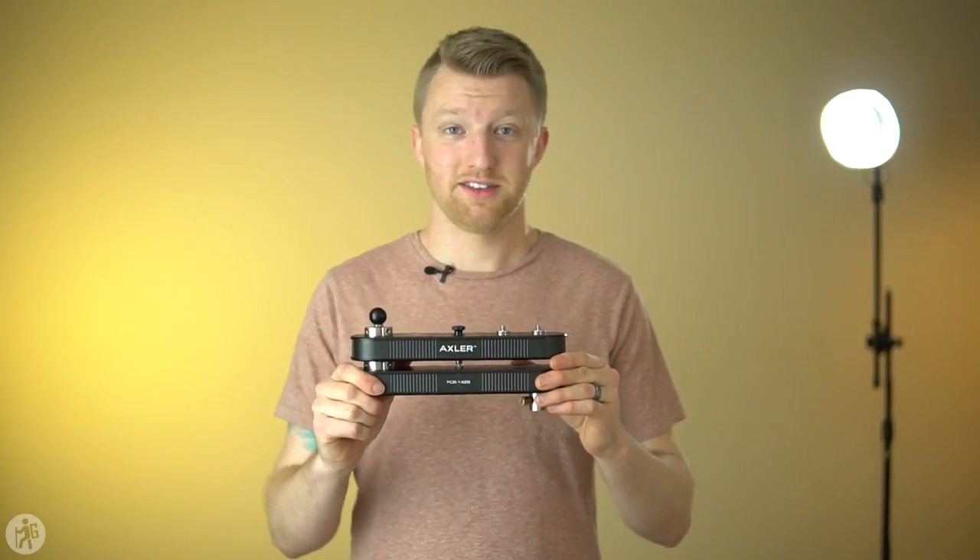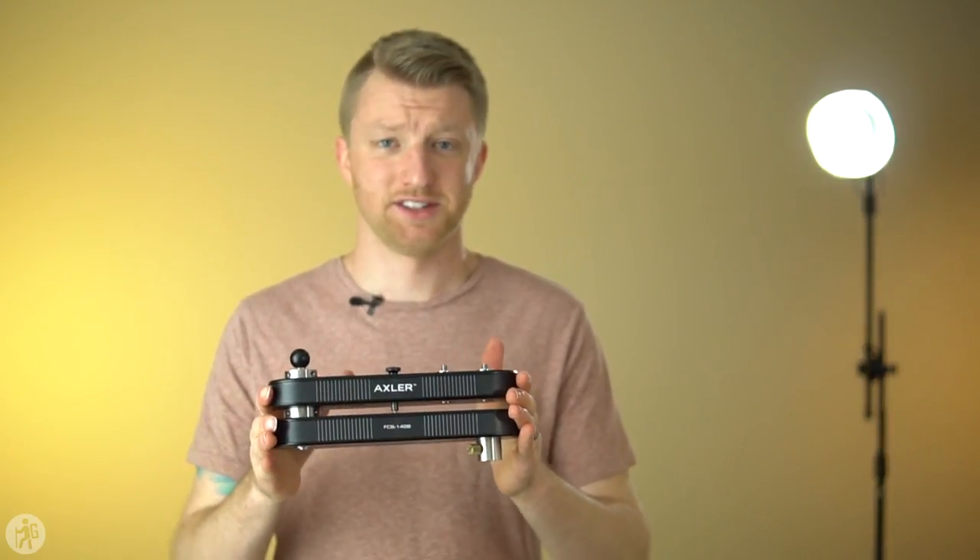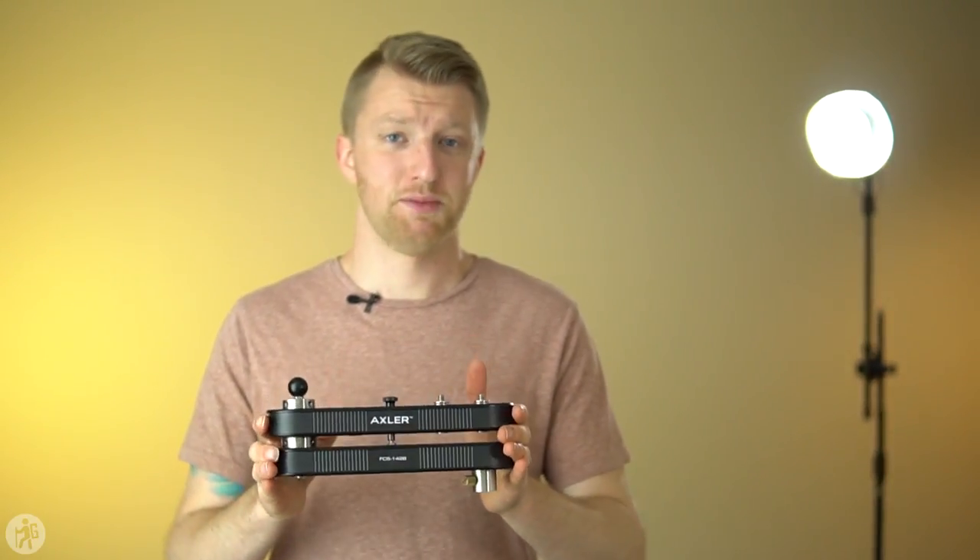That is where this comes in. Look at how small this is. This thing has a tracking distance of 28 inches, which means you're going to get the same range of movement you would out of a regular 28-inch slider, but the difference is that this thing is only about nine and a half inches long — so it's very, very small.